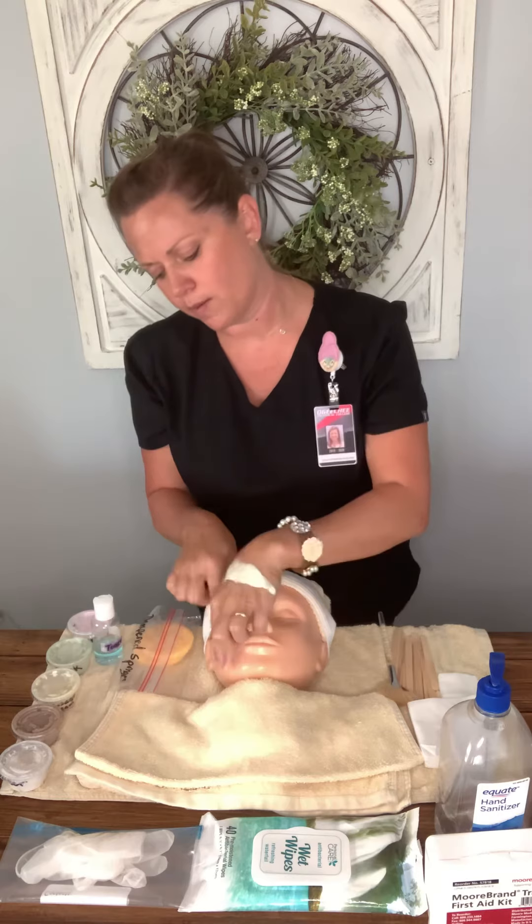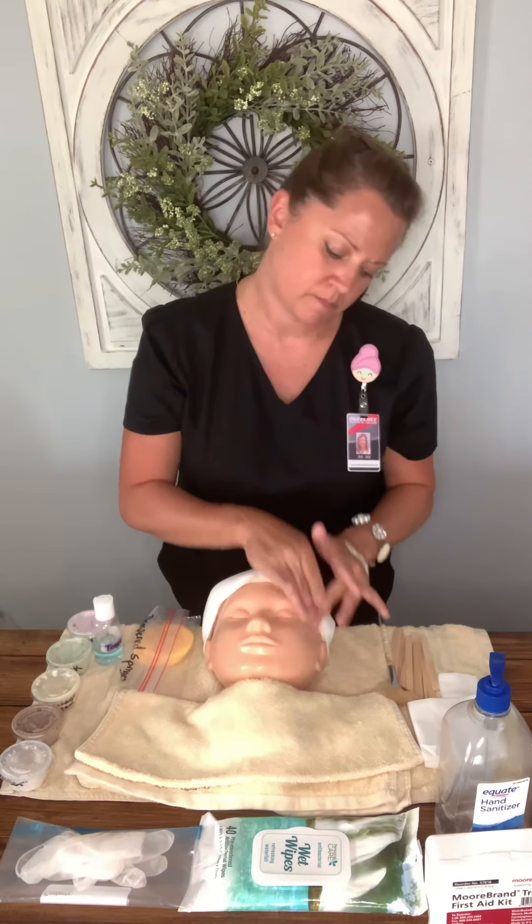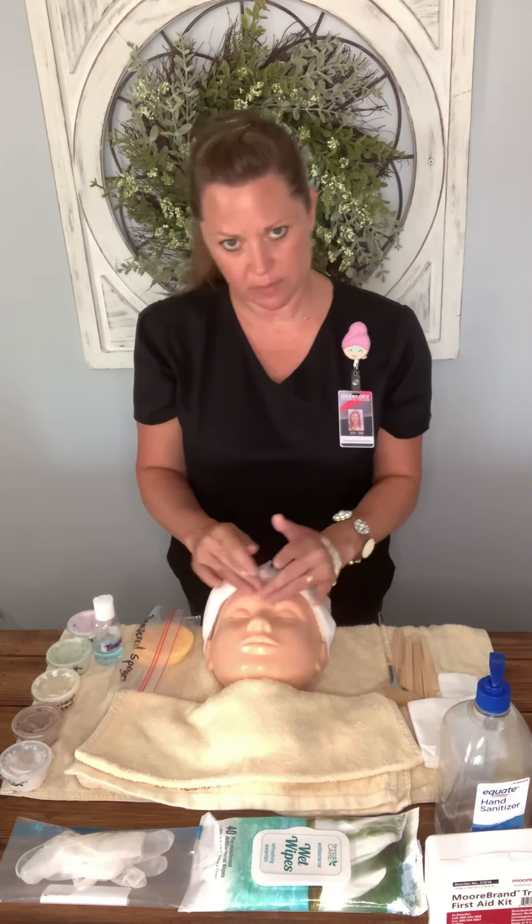After tapotement, I move into friction — just going back and forth, throwing the skin back and forth — covering the eyes and lips area and the entire face. Once I've done my three to six passes of friction, I go back to effleurage, returning to my starting point. I begin and end with effleurage. I do my three to six ending passes, and then if the '12 minutes remaining' announcement comes, I don't abruptly stop — I finish the massage sequence.